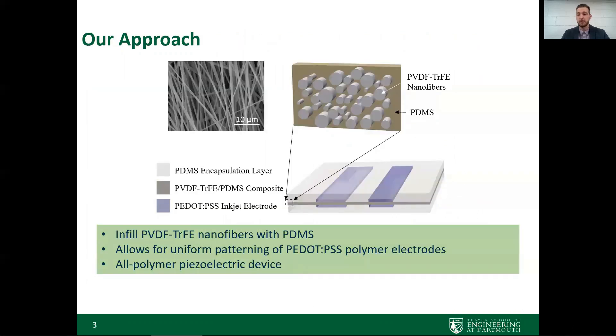Our approach to solving this problem is simple: we want to create a physical separation layer between the top and bottom electrodes in the nanofiber device that will block any leakage of the inkjet printed materials. In this paper, we develop an approach using a PDMS solution to infill the pores of the PVDF-TrFE fiber matrix. This physical separation layer allows us to print conductive PEDOT:PSS electrodes on either side of the PDMS and fiber substrate to create an all-polymer piezoelectric device.